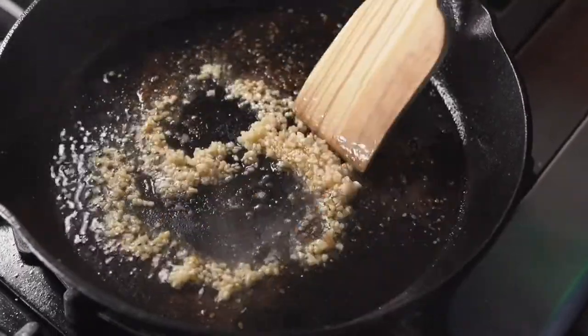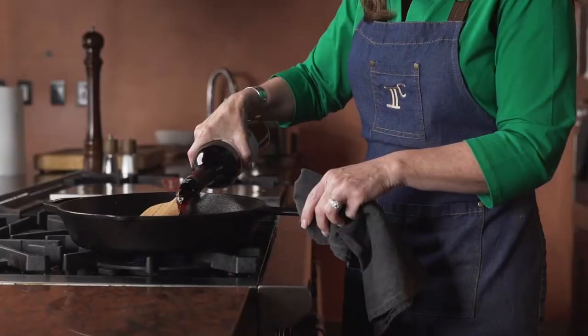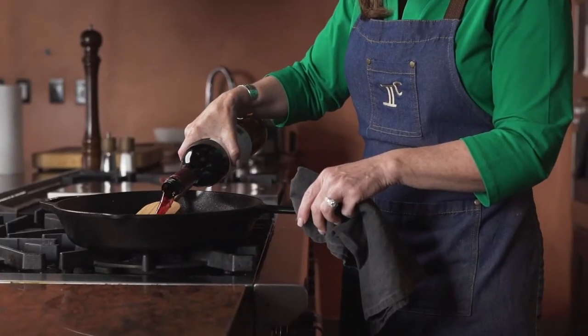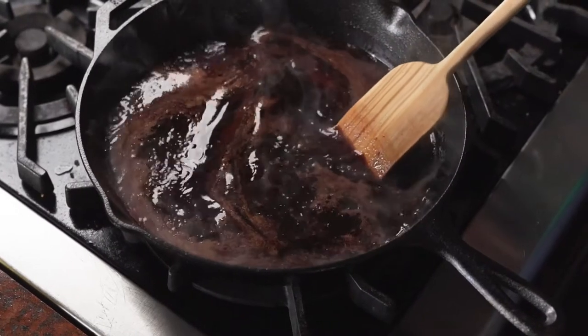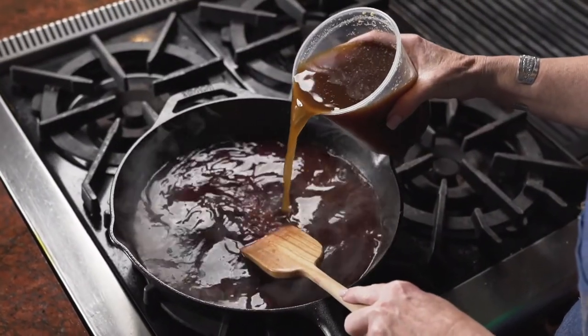To make the sauce, in a large skillet, I brown garlic, then add a couple of tablespoons of tomato paste. Next, I add red wine to the garlic and tomato paste, let that reduce, and then add beef stock.